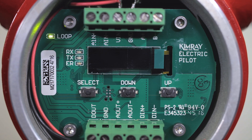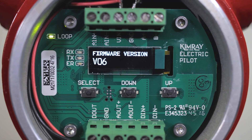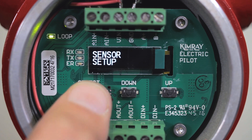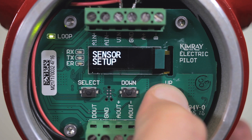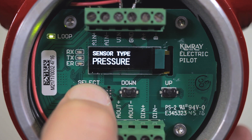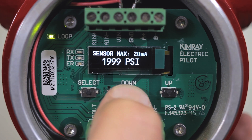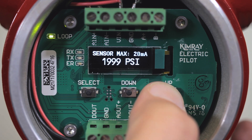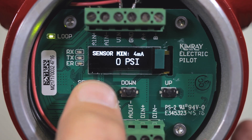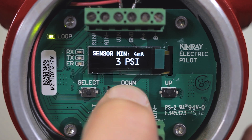Now we're ready to turn the power on and set up the pilot. First, push the select button until you reach the sensor setup, then push the up button. Push the up button again until you reach pressure, then hit the select button. Select PSI. Now use the up and down buttons to set the maximum and minimum working pressures of your pressure transducer. For this example, we'll say the transducer maximum is 2000 PSI and minimum is 0 PSI.